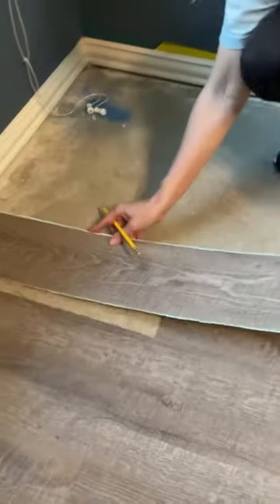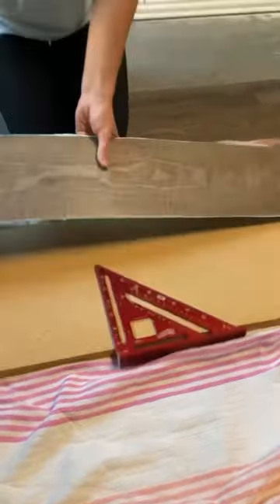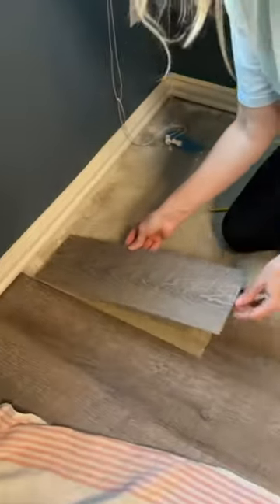As you can see here, I'm laying out all the boards in a staggered pattern. And Emily's just using a sharp razor and a square in order to cut the board.